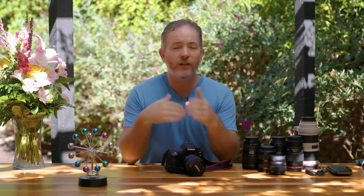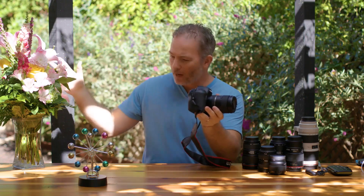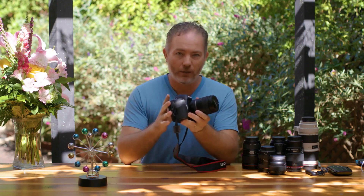Let's talk really quick about how I want you to study this course. When I'm teaching photography, whether it's in person or via video format, I like people to have the camera, a lens, and flowers or something they can photograph really easily without getting up and leaving the room. Because the moment you get out of your chair, who knows when you're going to get back to continuing on these videos.